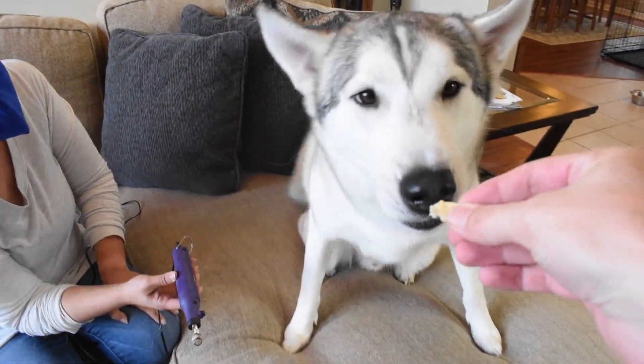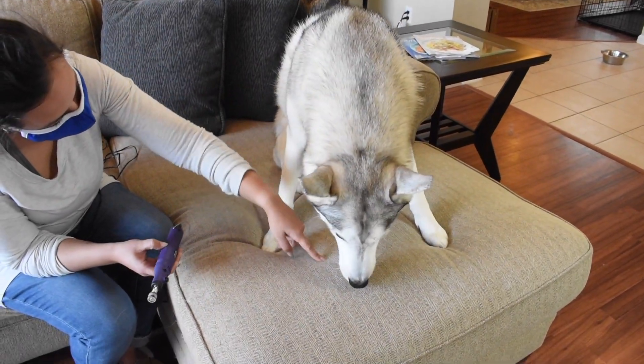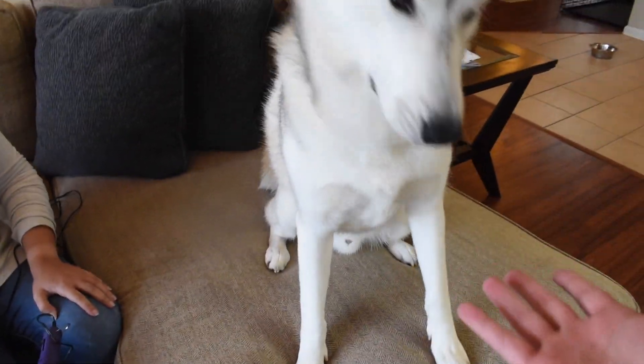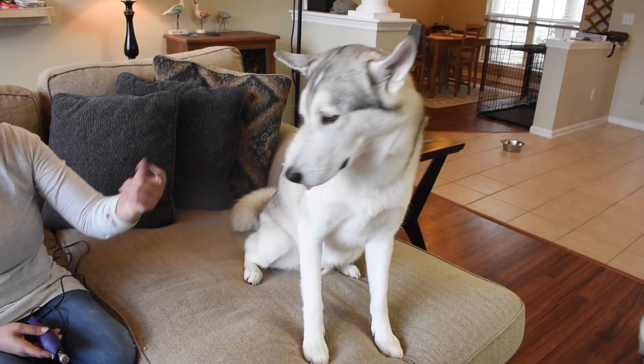So look, we show it to them. Good boy. Associate good things with that little purple thing. Can I get a high five? Can I get a paw? Yes! All right, let's get into it. Let's get both of these husky's paws grinded down.